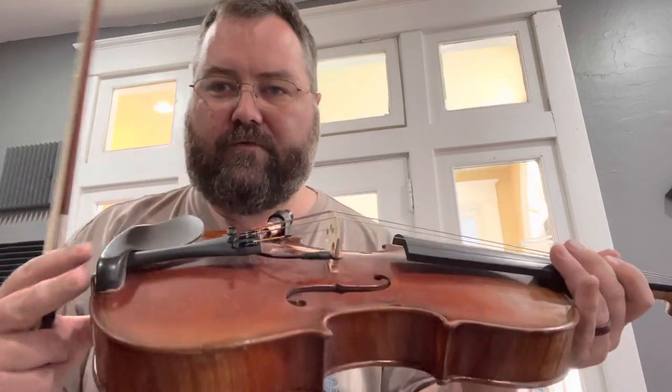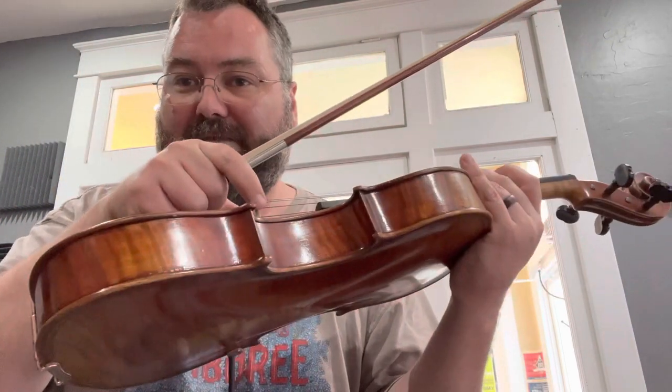I'm just trying it out for the first time and was really impressed, so I thought I would do a video. This is Viola, of course, so it's going to be a little different. I'm going to try it on my Viola as soon as I have time to make that fit.